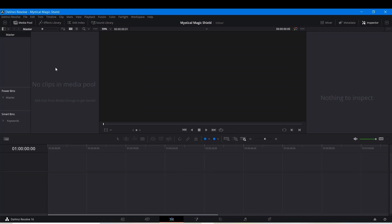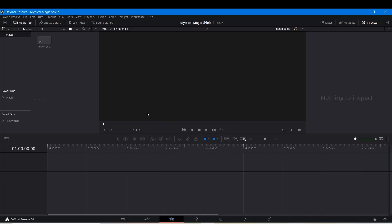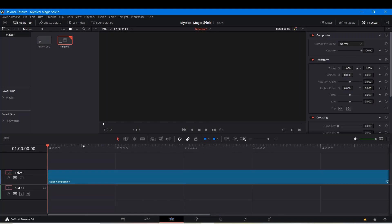I'm going to right click on the media pool and select New Fusion Composition, and I'm going to make this about 11 seconds long. Click Create. Now I'm going to drag this Fusion Composition onto our timeline, move the playhead a little bit forward, select the clip, and head on over to the Fusion tab.